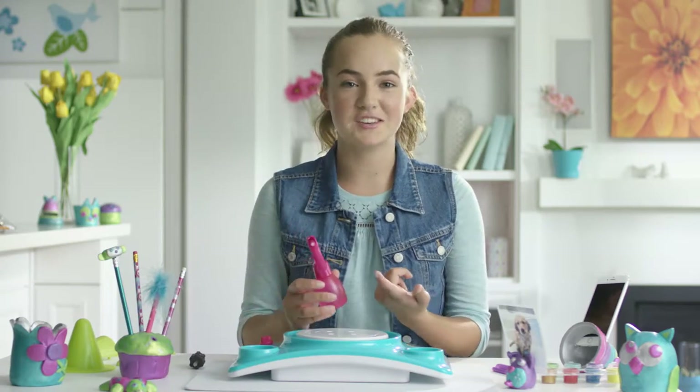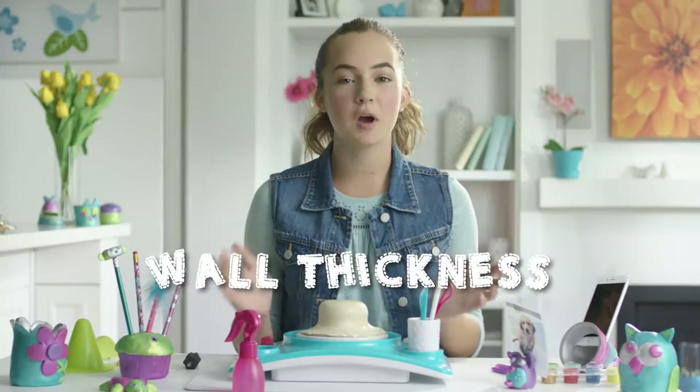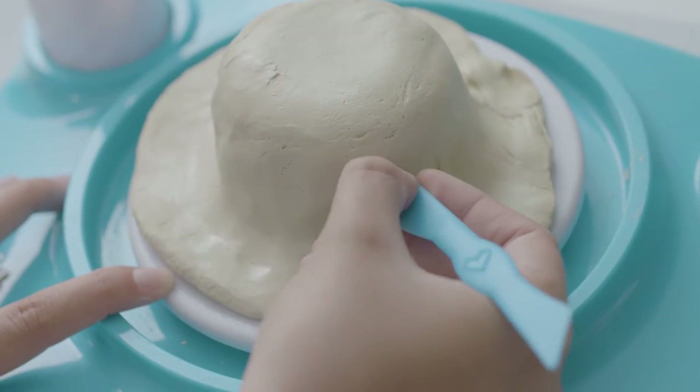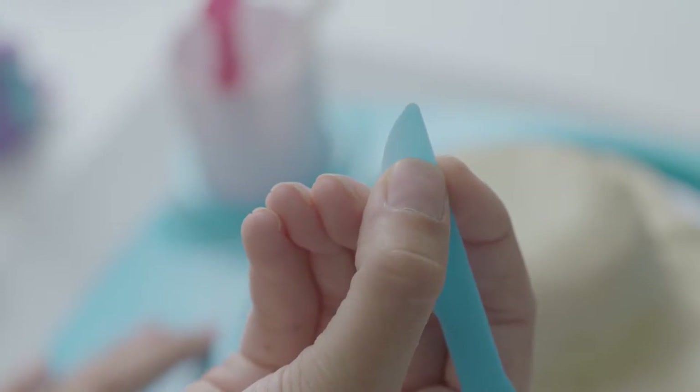You also want to make sure your spray bottle is filled with water and in the on position. Having the proper thickness for your clay is super important. Take the tip of the knife and press it into your clay, then measure with your thumb to see how thick it is. You want to have this much distance.